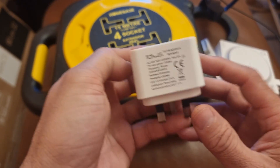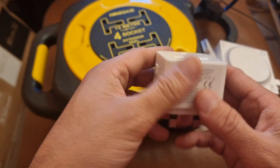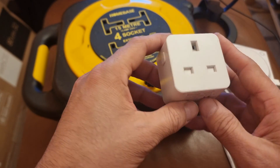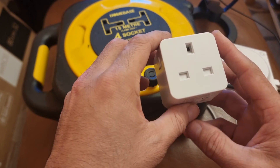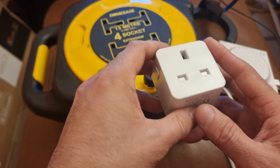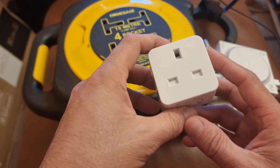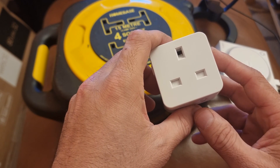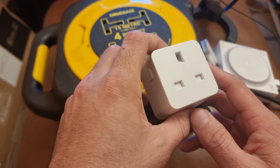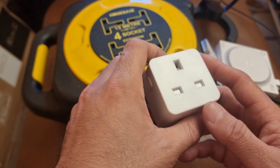A couple of things we need to know before we start. The first and most important thing: these plugs — 95 to 98 percent of them, basically the majority — support Wi-Fi 2.4 gigahertz only. So if you are on Wi-Fi 5 gigahertz, you need to revert back to 2.4 gigahertz. This also applies to most Wi-Fi cameras, CCTV cameras, and other smart devices.